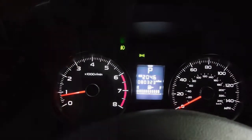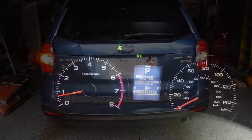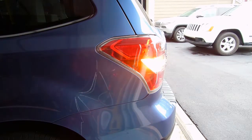Here I am inside the car. There's no indication of hyper flash, so that function of the new lamp is working great. It is a dramatic difference — the bulb on the right is the original and the bulb on the left is the new LED.